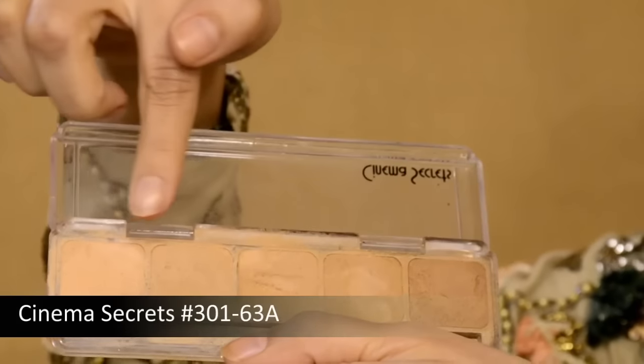Next, I'm using the Cinema Secrets Foundation. Even though this is a foundation, I like using it as a concealer because it's quite thick and heavy. I'm taking my fingertips and just photoshopping it on my skin by literally dabbing it. I'm also going to use a beauty blender, dabbing it all across my eyelids. You can see how bright my skin looks now.